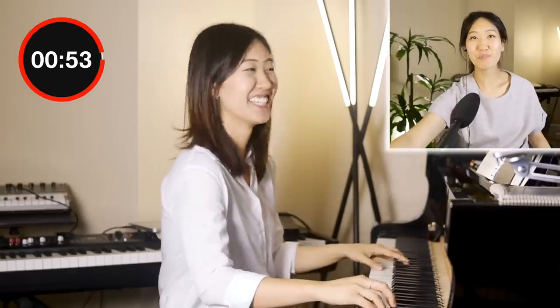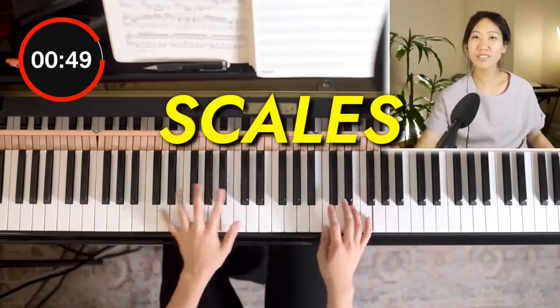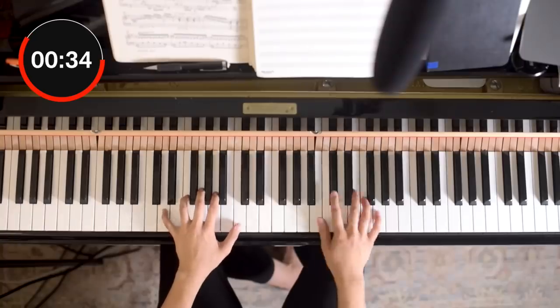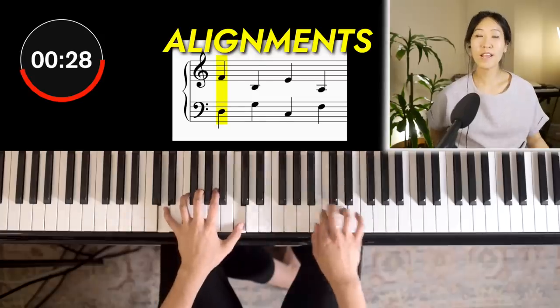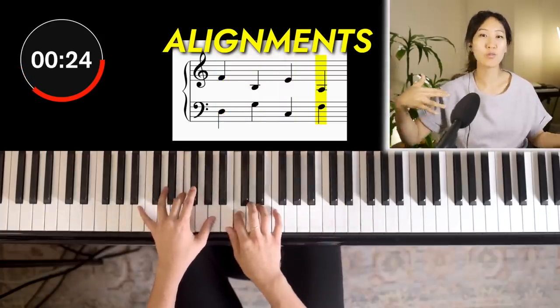I think I should have just improvised something because I was trying to compose something with scales. I want something that can be repeatable. I was definitely trying to figure out which note to start on so that I can land on a third, because it's a lot warmer, and I didn't want to land on a fifth or an octave or just go straight down with a scale.